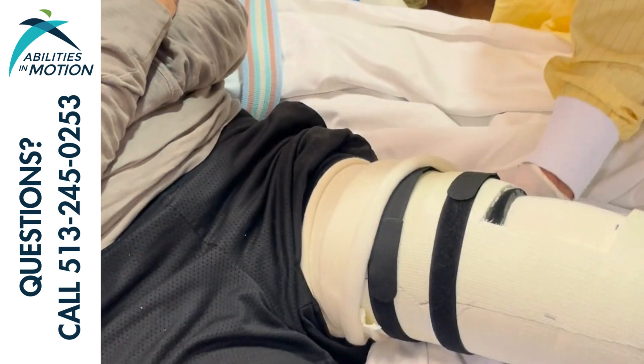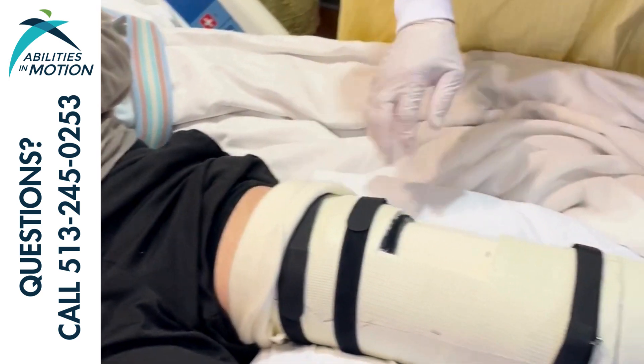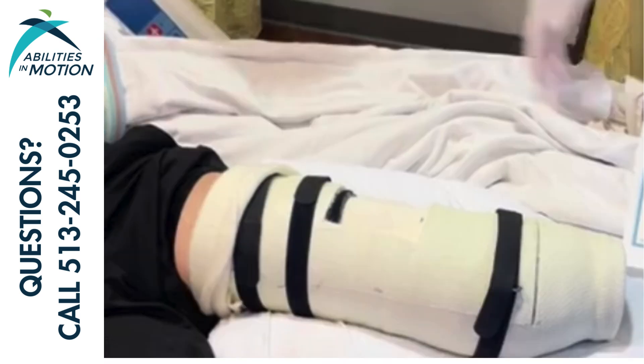Tom's pulling the socks down now over the top brim of the cast — one, to protect the patient's skin, but two, to make sure that the socks aren't all bunched up inside of the cast either.